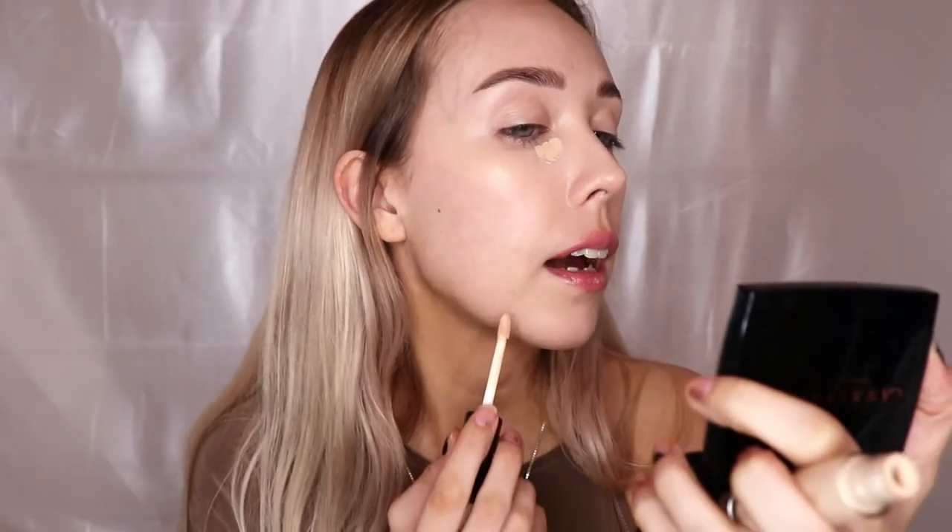We're just going to bounce that in, and I'll take whatever's left over onto my lid. We're going to put a little bit of color on the eyes — nothing crazy. If you crease a lot and need an eye primer, feel free to use one. I typically don't crease when I use concealer so I don't need one, but on days I'm sitting down to do my makeup I will use one.